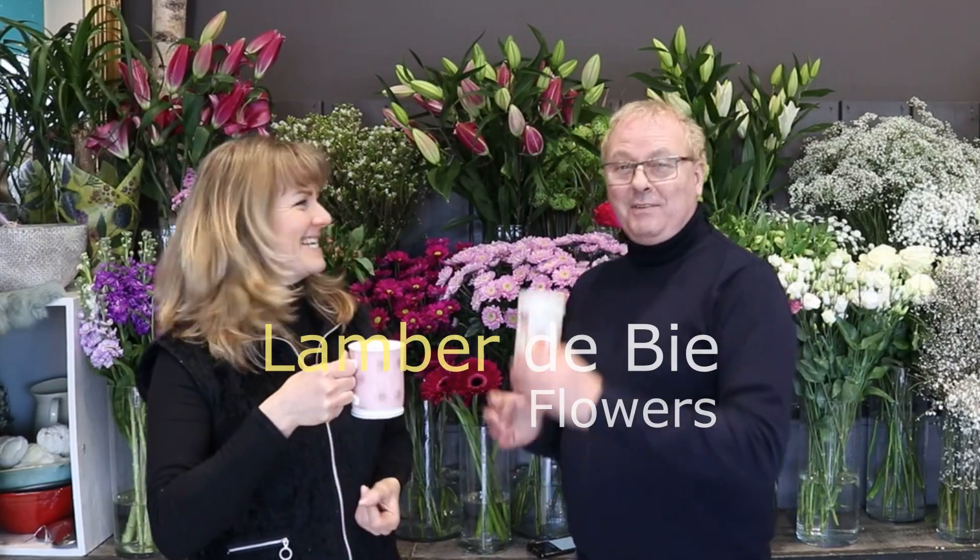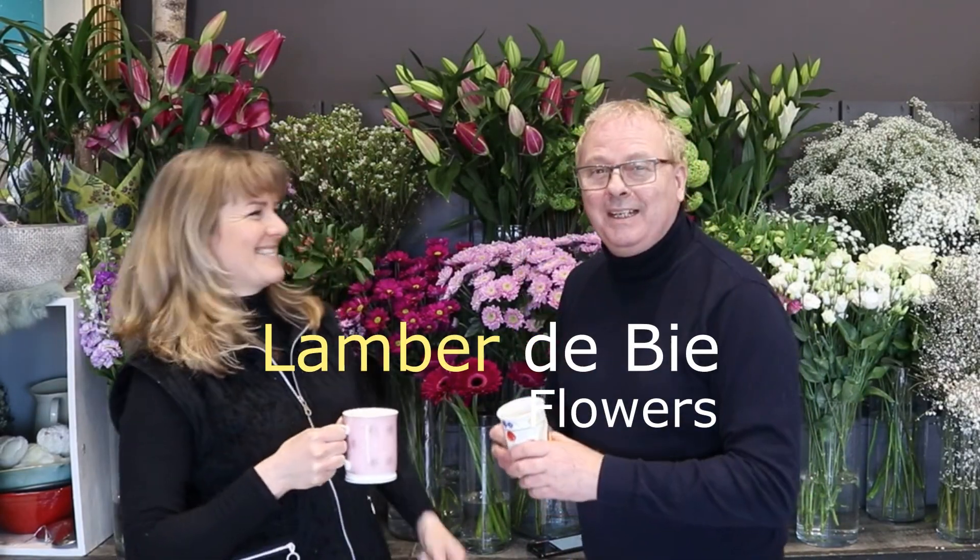Here we are, coffee ready, and we are ready to go. Hi everybody, we're back with you on YouTube. Today we're talking about what we're going to do for Mother's Day.